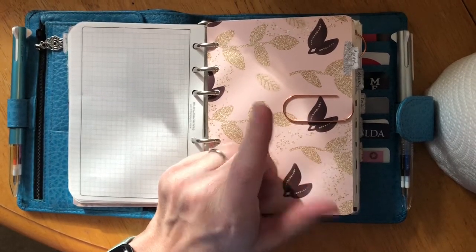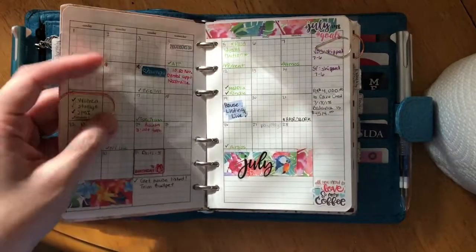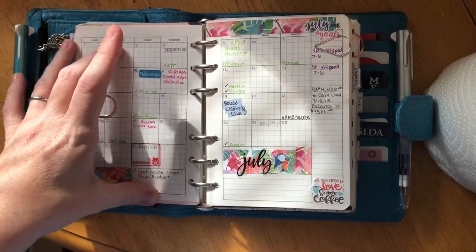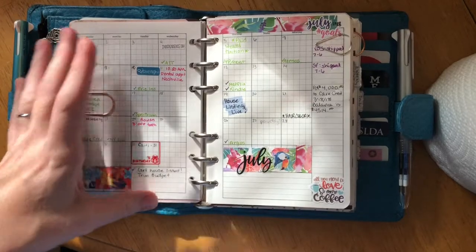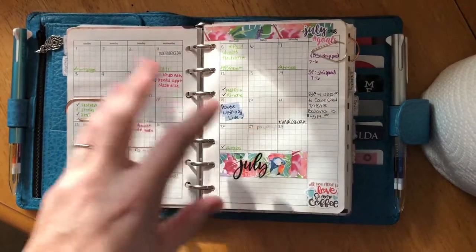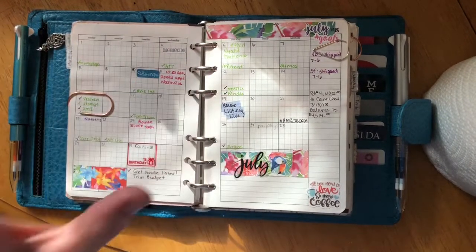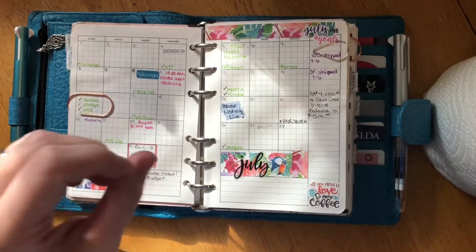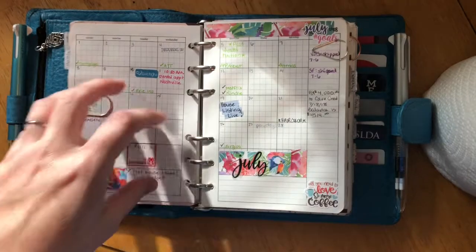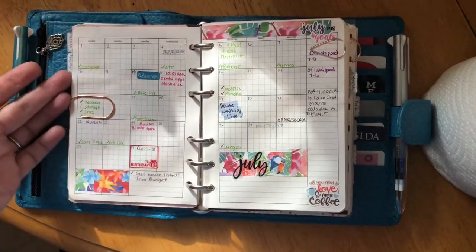I got some wide rose gold paperclips off Wish — dangerous website. My month on two pages is by Peanuts Planner Co, and I do have a full year of monthlies because this is where I plan out bills and jot down quick appointments. Since I only keep so many weeks with me, this is where the majority of my forward planning occurs.